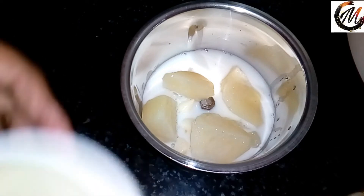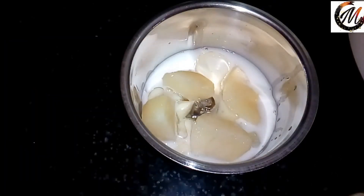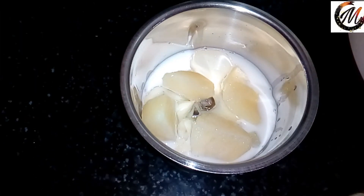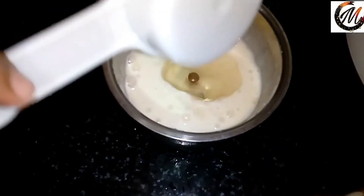We add 2 tablespoons of vinegar and 2 tablespoons of sugar.